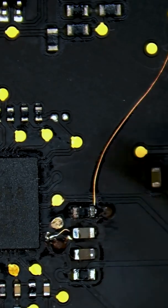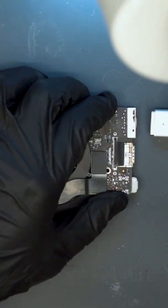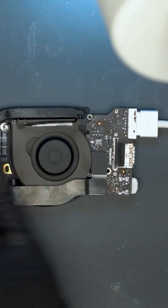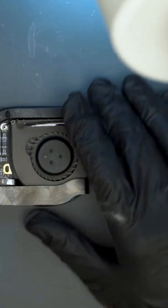Now that the lines are repaired, we test the connections and then plug in the MagSafe. We can see that the fan is now spinning. This means the MacBook is working and the repair is complete.